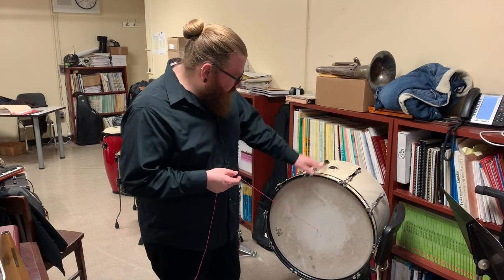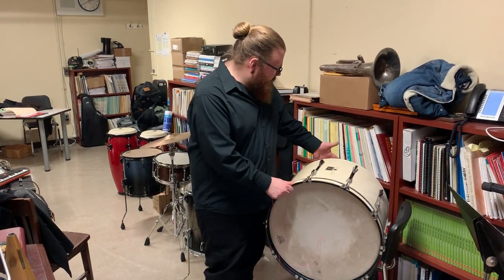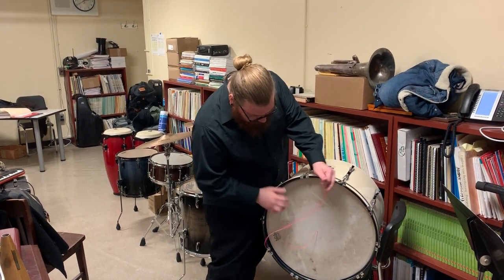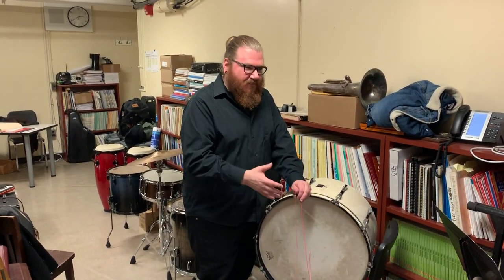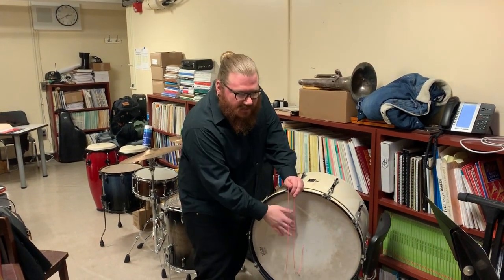All I did was take an old marching bass drum, took off one head on the other head. It's pretty loose tension — not so loose where it sounds like a drum head. It's a little toned into it.